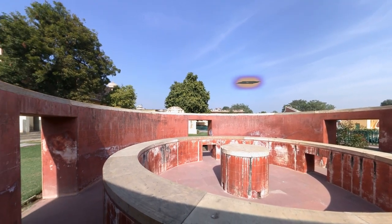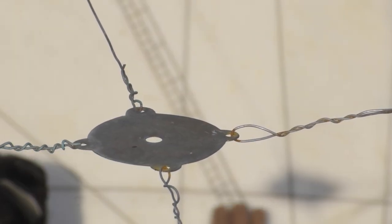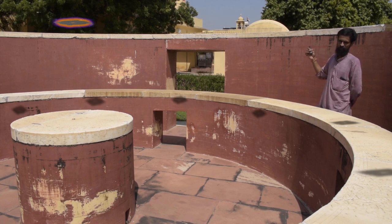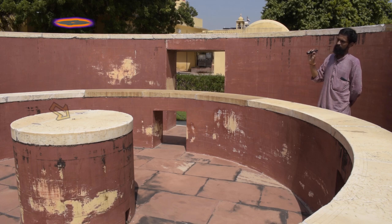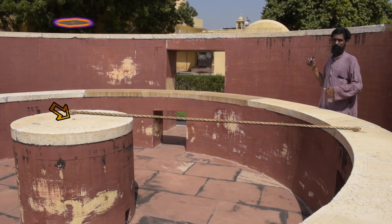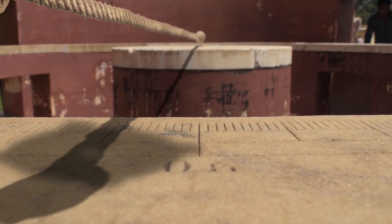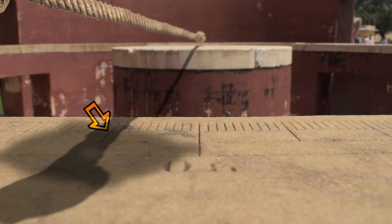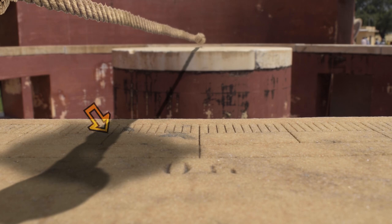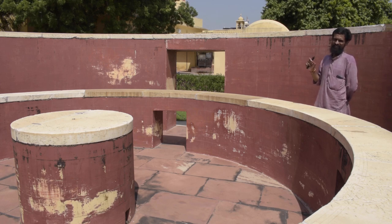If we imagine a ring-like structure suspended above this inner cylindrical wall, just like in the Jai Prakash Yantra, the shadow of that ring would fall on this inner cylindrical structure. That pin over there is used for connecting a rope, which is mounted on that pin and moved along this wall to align with the center of the ring or gnomon casting the shadow. The reading corresponding to the overlap between the rope and the center of the gnomon on the marble slab is used to indicate the azimuth angle of the Sun.